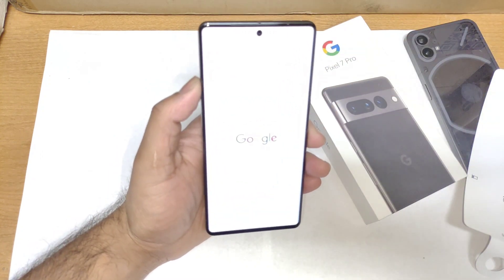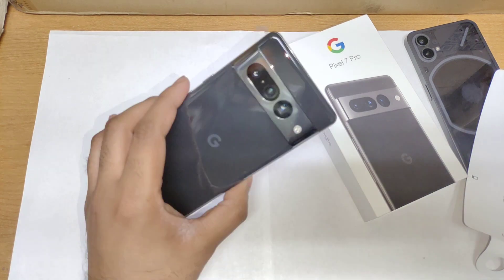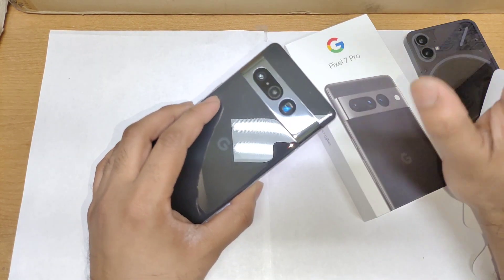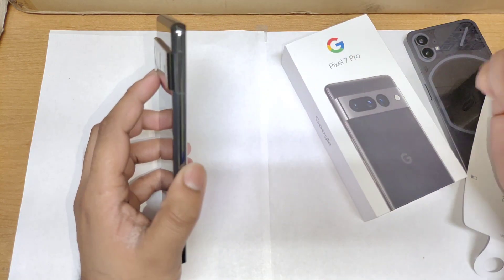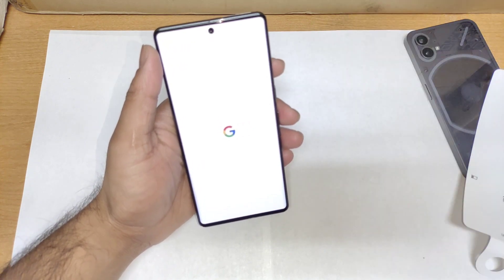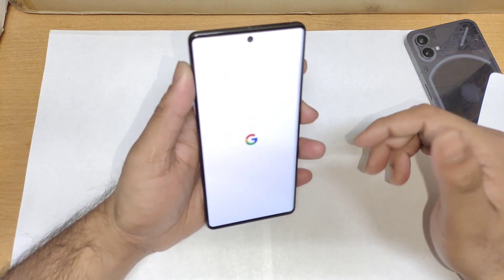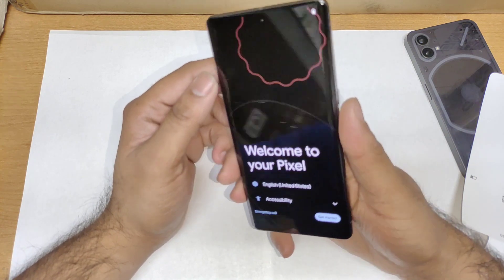As you can see friends, here's the Google logo booting up right now. Once the setup is done, I'll definitely perform a lot of other testings on this device. Please make sure to hit that subscribe and like button. Let me know in the comments what comparisons and other videos you want me to upload on the Pixel 7 Pro device.